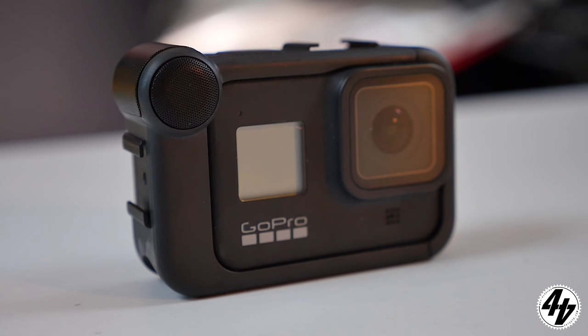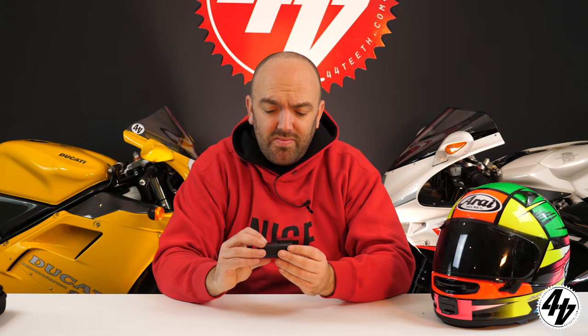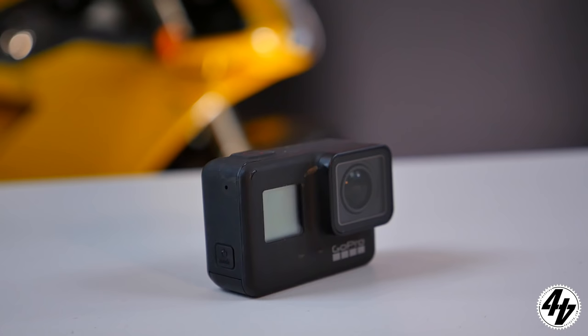Even though the GoPro Hero 8 and 9 are out, we use the GoPro Hero 7. The 8 and 9 do have mic capability, but you need a bulky media pack on top of the camera — it's a bit of a faff. So we still use the 7s, and really there's no better camera. We recommend the GoPro; we bought and paid for these ourselves.